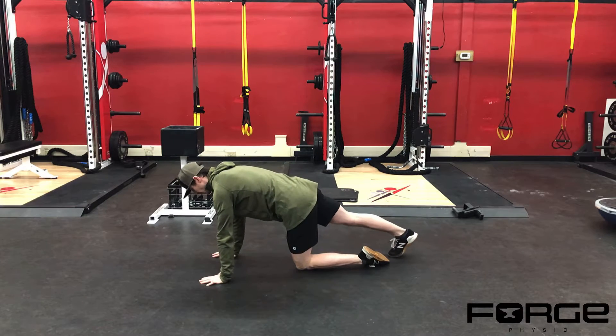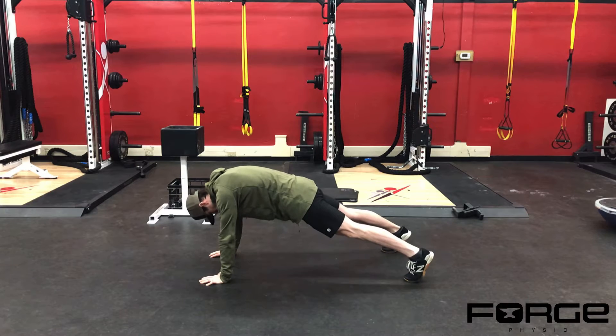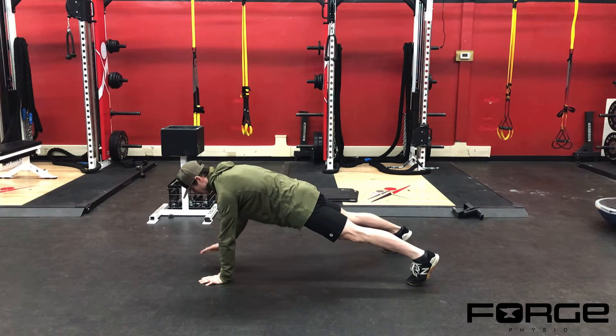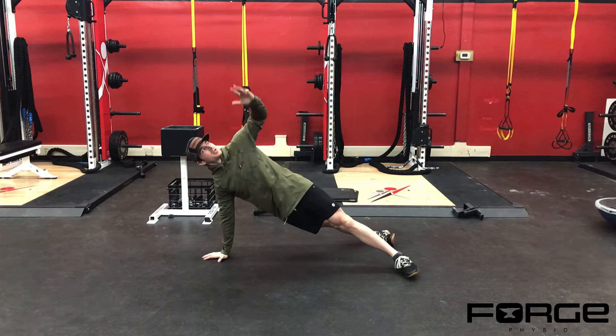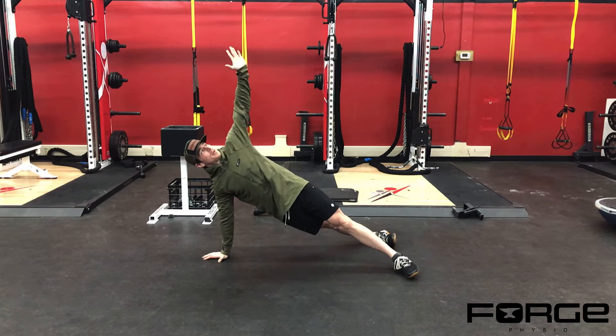When we get set up, we're going to need a plank. I'm going to push my chest away from the floor, get my feet a little bit wider than shoulder-width apart, squeeze my butt — shoulder tap, shoulder tap, rotate, rotate.